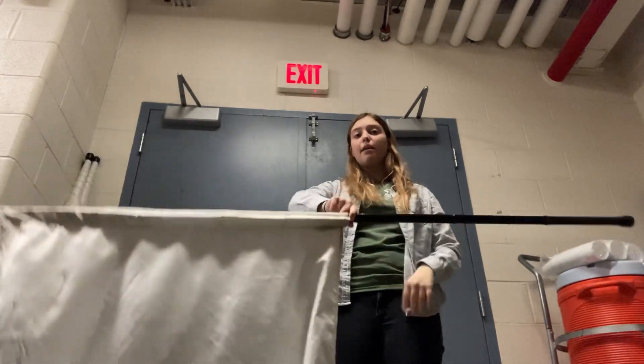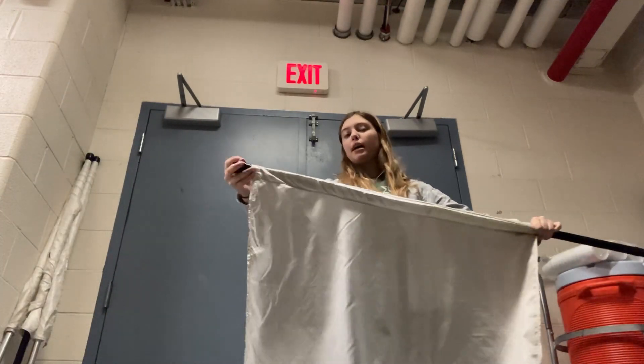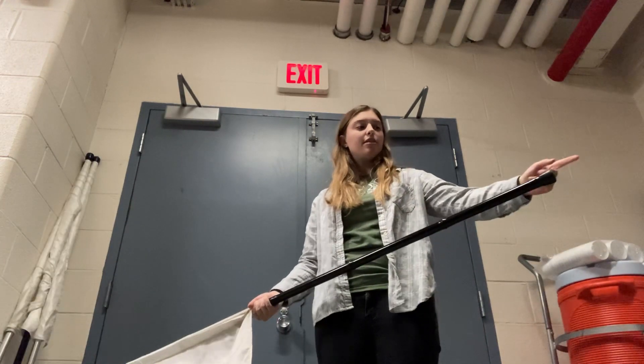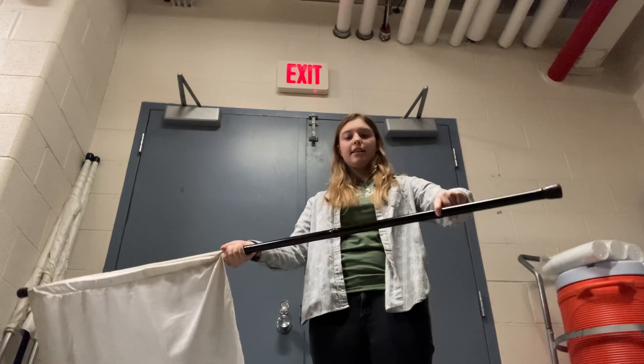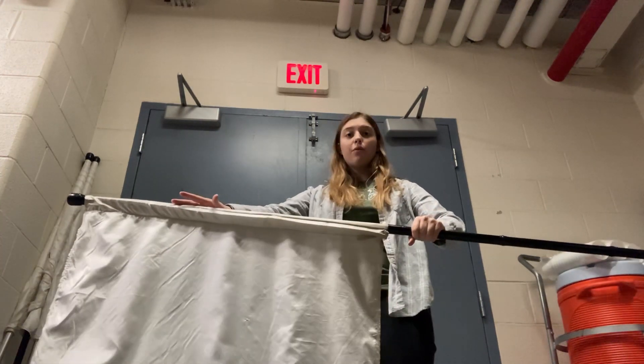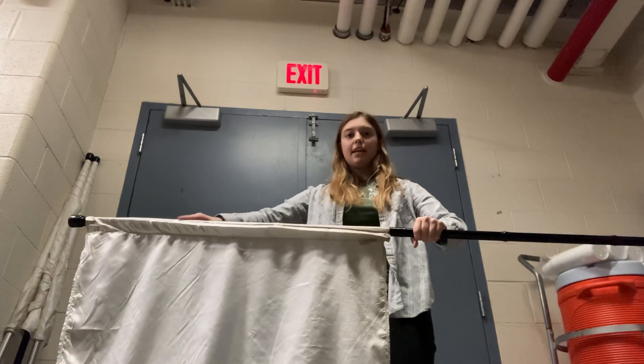This right here is the tab. Up top here is your tip. Down here is your butt, and these little taped areas are your thirds. There should be four of them. You can feel them inside the silk as well.